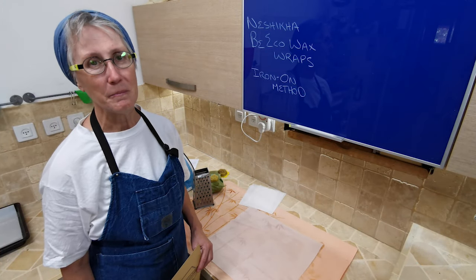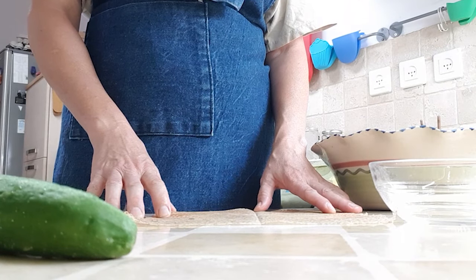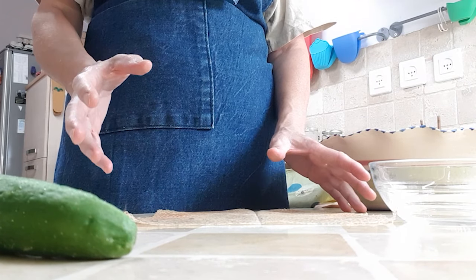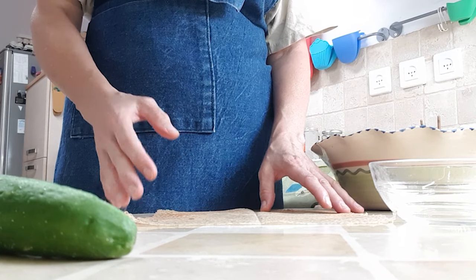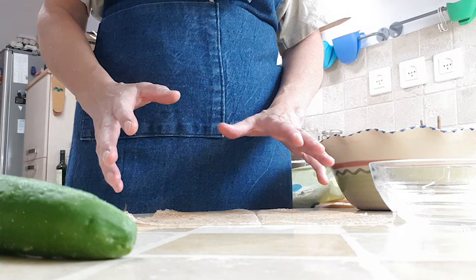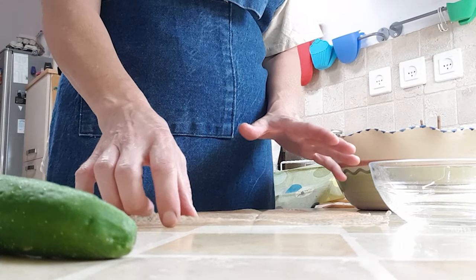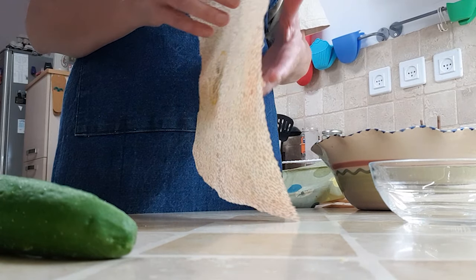Hi, this is Mary with Neshi Ka. We're not in the bee yard today, we're in the kitchen. I'm gonna show you a couple different ways you can use beeswax wraps. I don't know about you, but the day they were teaching how to use cling film in school, I must have been off sick because I've struggled with it my whole life. I'm so happy to use something that's environmentally friendly and I'm smart enough to know how to use.